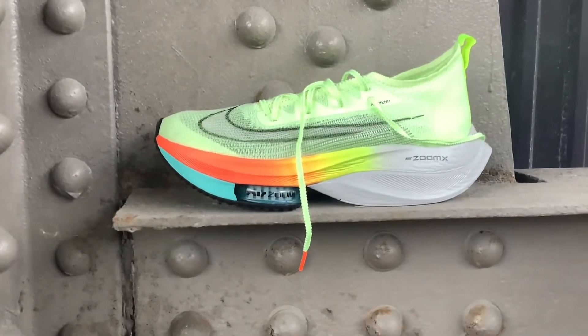These shoes cost as much as my monthly car payment. I really hope they're fast. Don't forget to do the whole like, comment, subscribe thing — that's what keeps these videos coming.